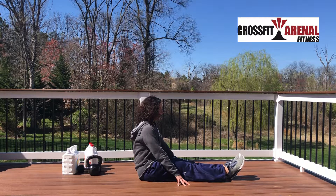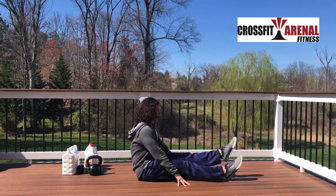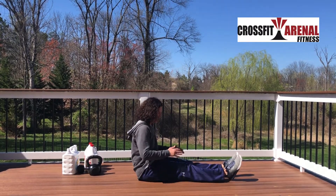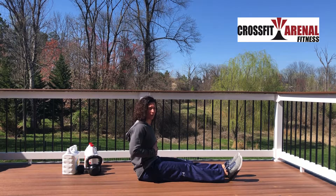You're going to point your toes, and then we're going to do flutter kicks basically like this. Nice stiff leg — we're not kicking. I'm trying to raise my chest as much as I can, and then I'm trying to keep my legs straight. You're going to feel a lot through your hip flexors, a lot through your quads, a lot through your abdominals.